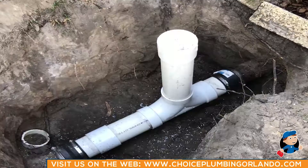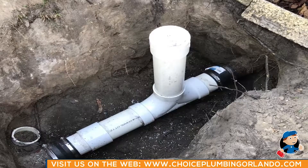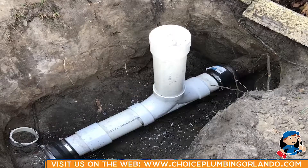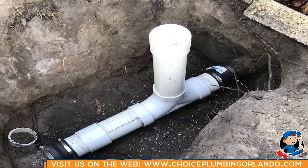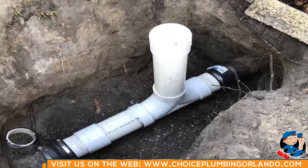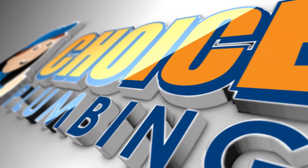Hi, this is Nick from Choice Plumbing. We've basketed this house here in College Park and just made our transition from the cast iron and terracotta on the other end to PVC. We installed a clean out here for the homeowner — it's going to be a few inches above ground so they can access the line easily, instead of that testy that was buried a couple feet underground. We're going to go ahead and re-camera the line towards the street. This is a typical transition installation from cast iron to PVC and from PVC to terracotta on the other end.